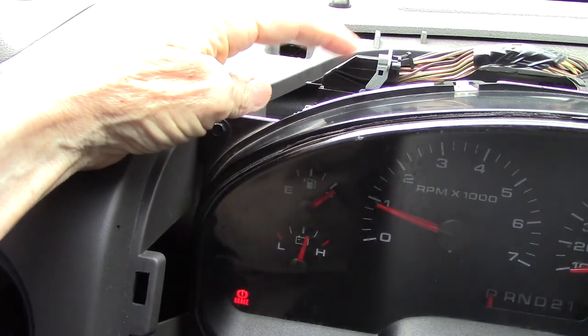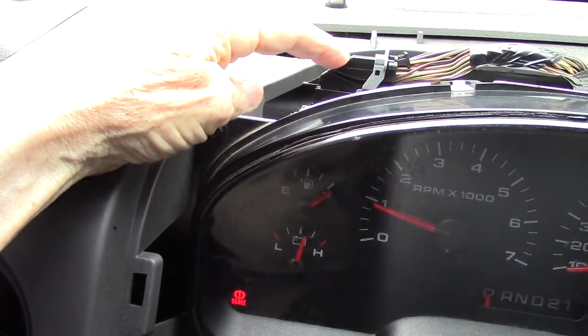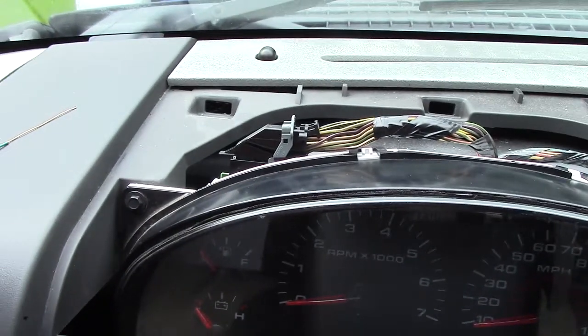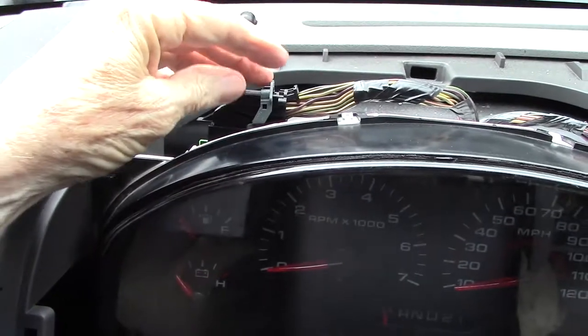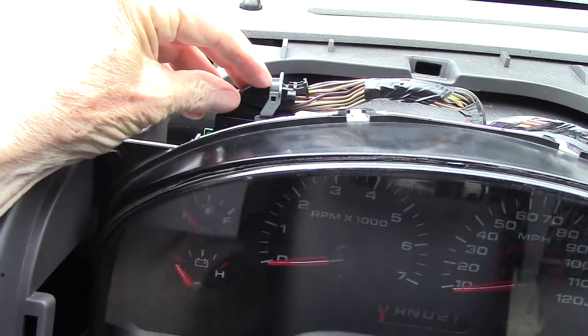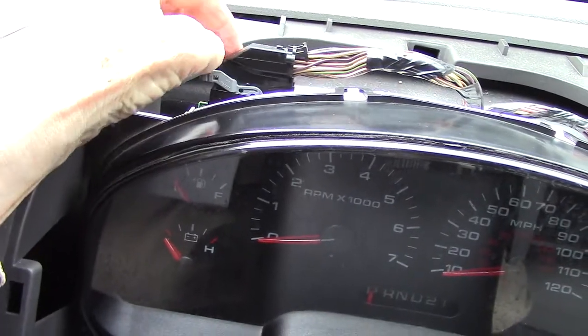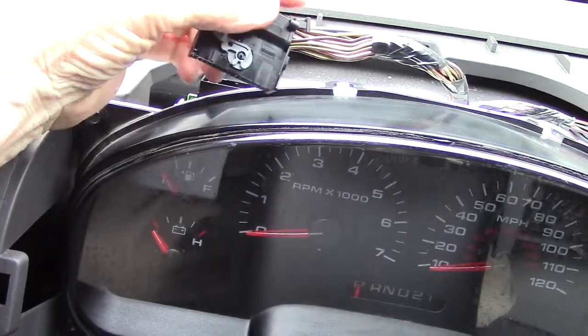One of the things we want to check is the looseness of the pins, and I'm going to show you how to do it. I've disconnected the battery. To remove this connector right here, we push down the little tab, pull the lever back, and voila — it just comes right out.